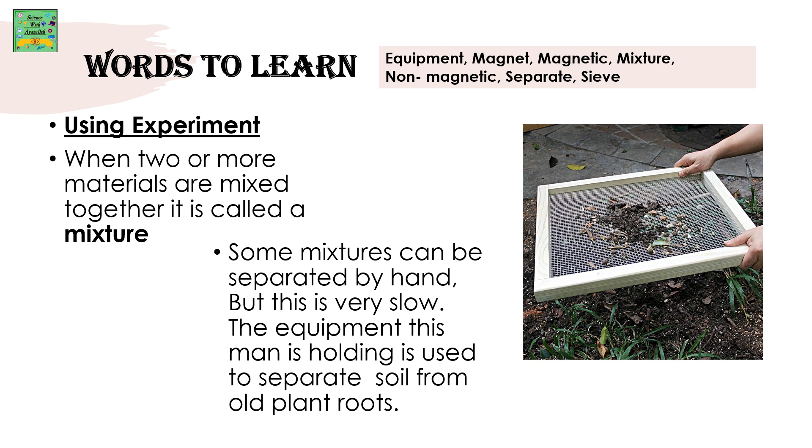Some mixtures can be separated by hand, but this is a very slow process. The equipment this man is holding is used to separate soil from old plant roots.